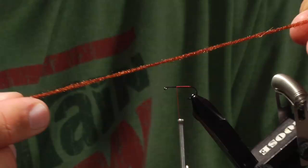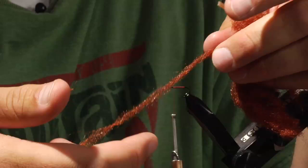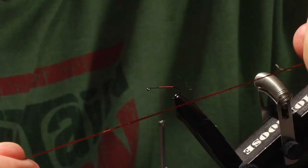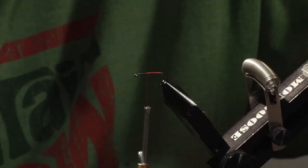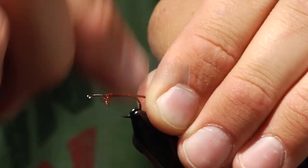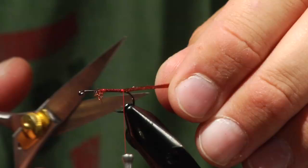The tail for this fly is a Fly Tiers Dungeon material called Shuck Yarn. It's very similar to Zeelon, and it comes kind of all crinkled up sometimes. I'll get a strand out and lightly pull on it, which straightens the fibers a little bit. I'll take just a strand of this, attach it at my tie-in point, and tie back to the back of the hook. Then I'll trim the tail so that it is approximately as long as the shank of the hook.